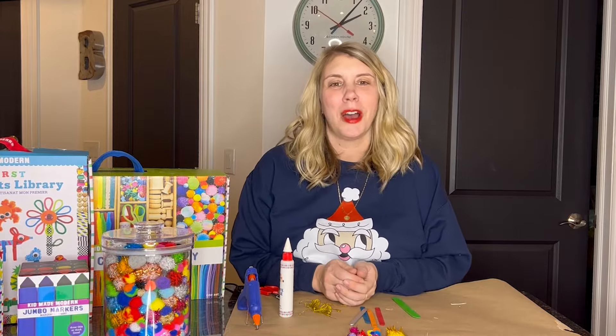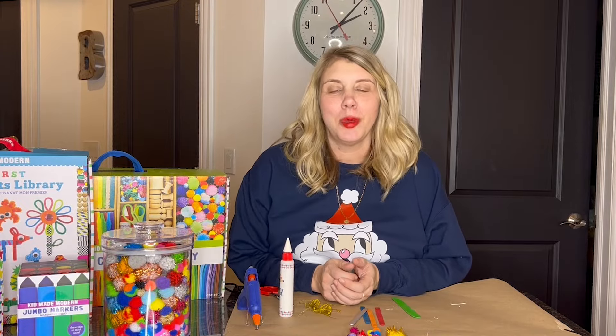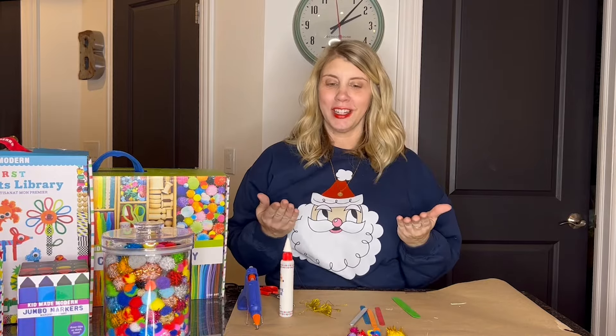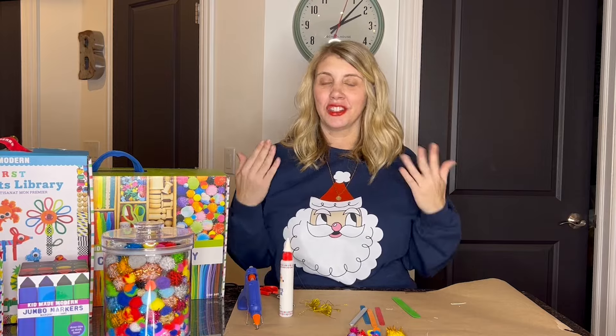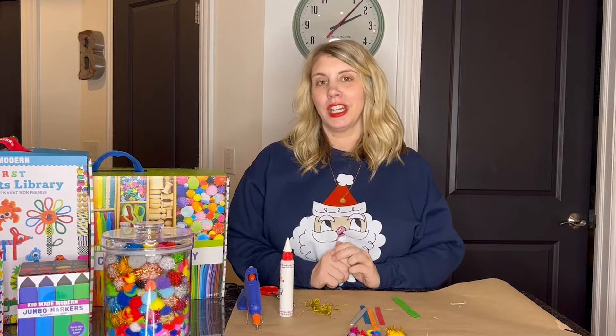Hi everyone! I'm Lori from Kid Made Modern, where we celebrate all of your kiddos' creativity. Today we'll be making a DIY craft stick Christmas tree. I am so excited to get started on this project with you — it's so easy, just a few short steps, and probably uses supplies you have around the house. Let me show you what we're going to need.